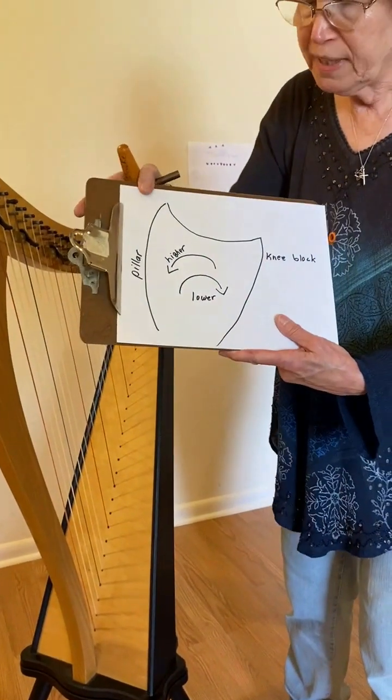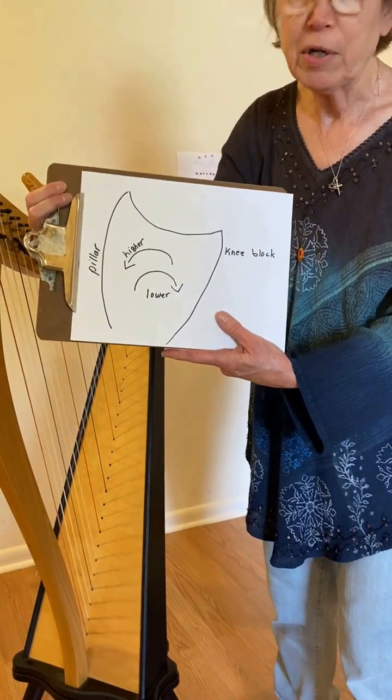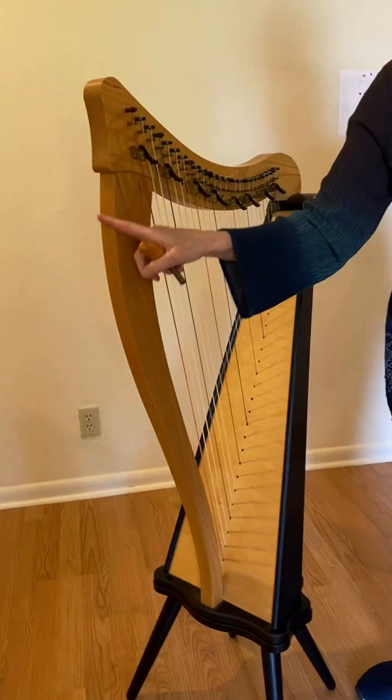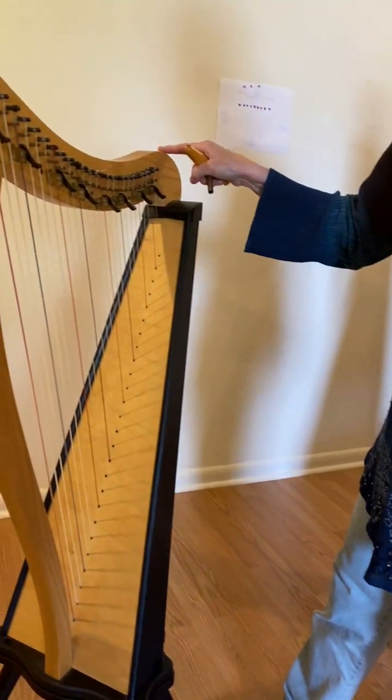A lot of people get a little bit confused with higher and lower, so you do need to know the parts of your harp. This is the pillar. This is the knee block. And that translates here — this is the pillar of the harp, and this is the knee block over here.